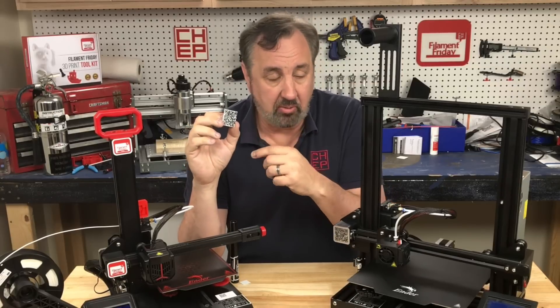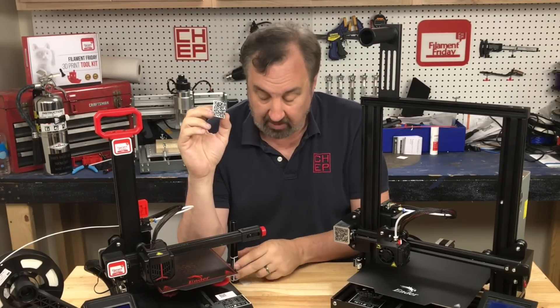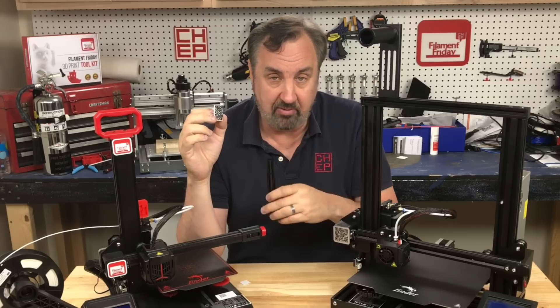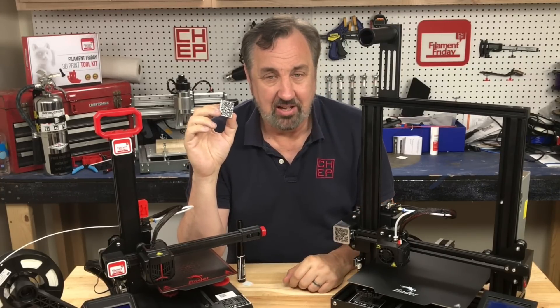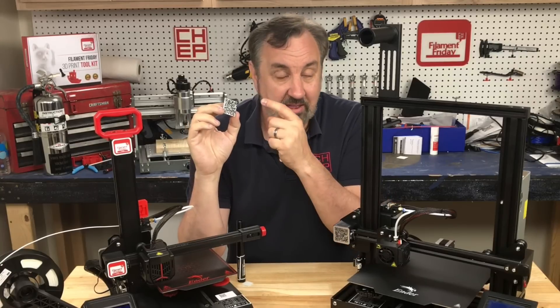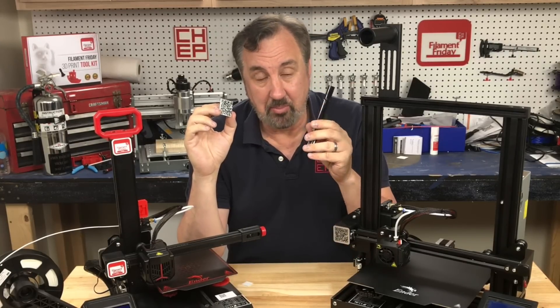The Ender 3 Pro did print it — all the way through — but it didn't stop to let me change the filament, so I just had a one-color print. I took a magic marker across the top of it three times; I got it to work once and it was still kind of sketchy. Two-color printing did a much better job than coloring it with a magic marker.